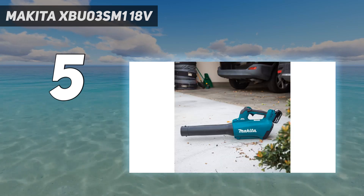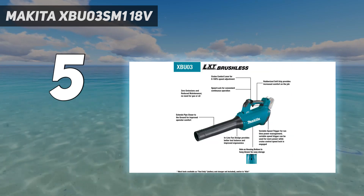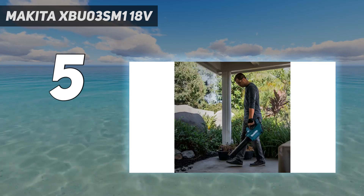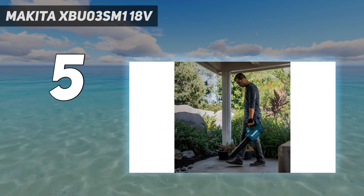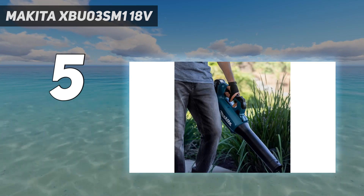For example, regardless of the setting we used, we couldn't wrangle the leaves in the chalk-drawn box on concrete. We cleared the patch of grass from dry leaves and damp leaves in 50 seconds and 42 seconds respectively, while we cleared the patch of concrete from dry leaves in just 18 seconds, faster than many others we tested.